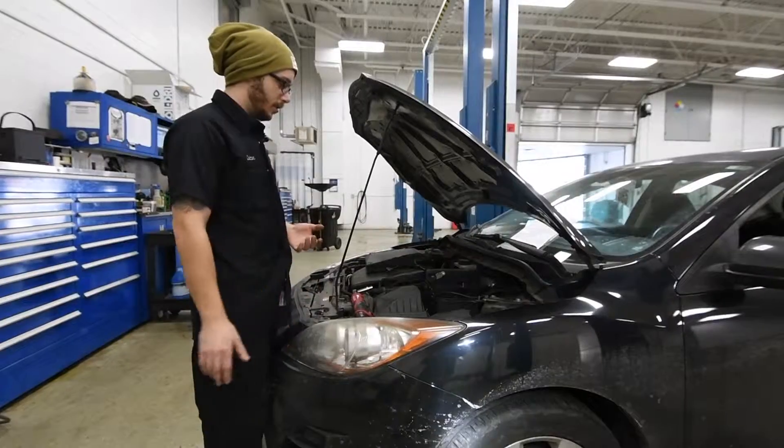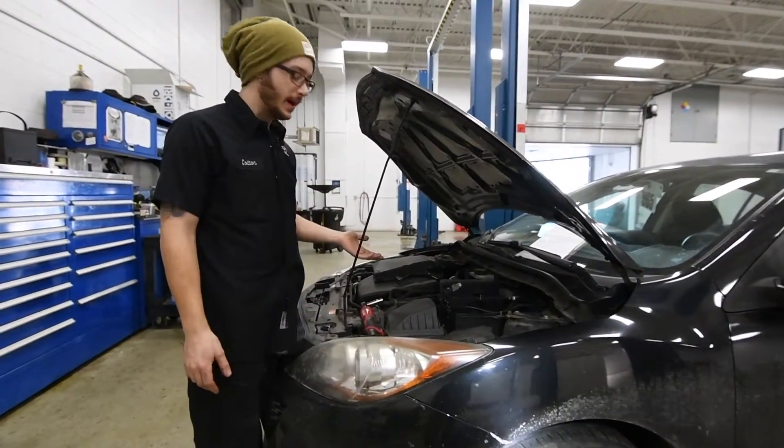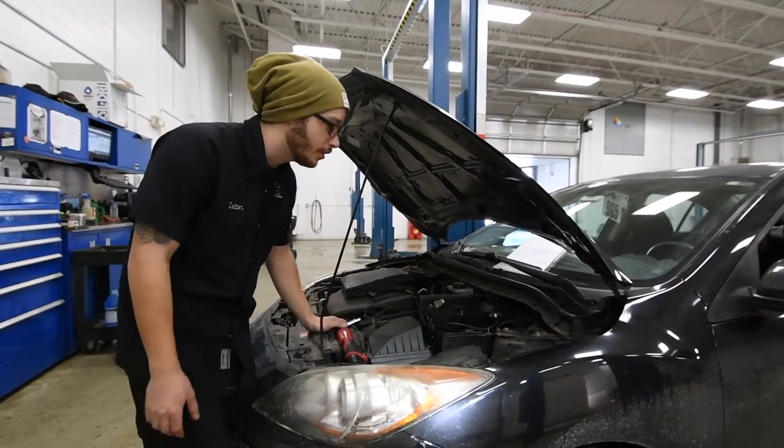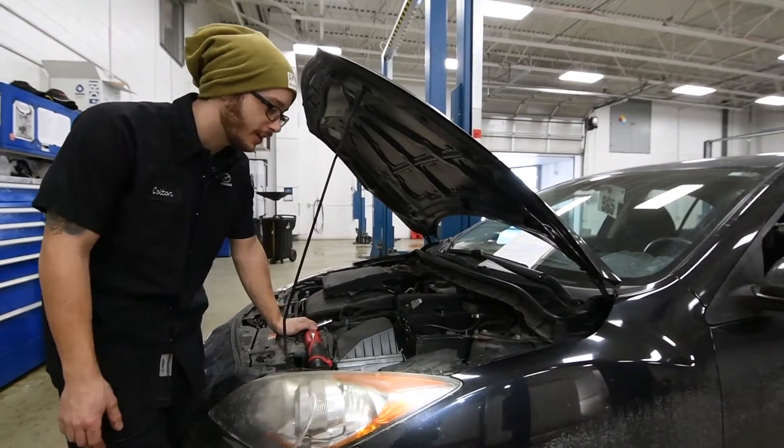That's about it. Next up, kind of just inspect everything that you have going on. Make sure nothing looks out of the ordinary — no corrosion or anything, or split ends on wires or anything like that.